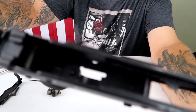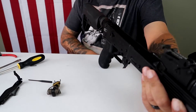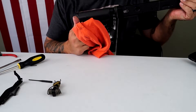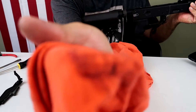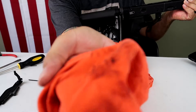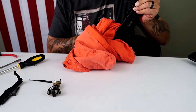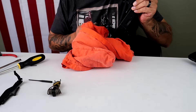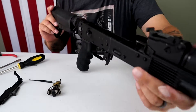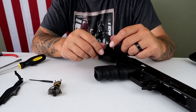Anytime you get the guts out of your rifle, I say it's a good time to get a rag in there and really clean her out. I shoot Golden Tiger a lot through this one - 5.45x39. I really like it. Unfortunately, it's got that purple lacquer primer sealant and neck sealant, and it just builds up inside the receiver. So if you have your guts out, might as well run a rag through it.